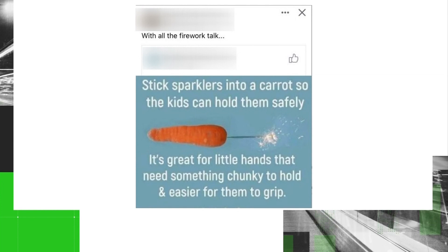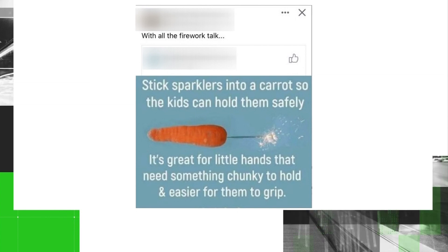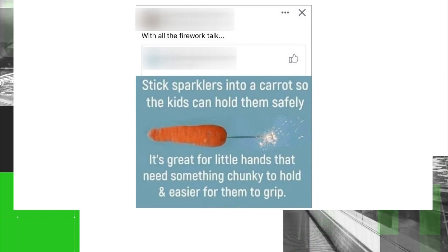There was another post we found with a unique twist to protect those hands. We found this on a Grove City Facebook page: six sparklers stuck into the end of a carrot. We also spoke with Deputy Chief Guider about this idea, and here's his reaction when one of our producers showed him the post.